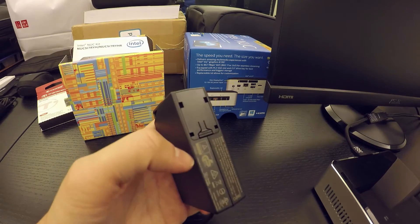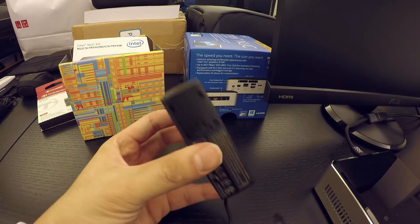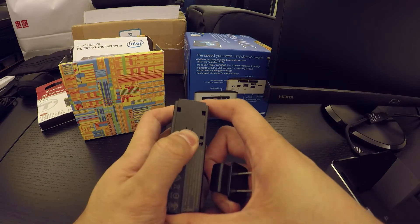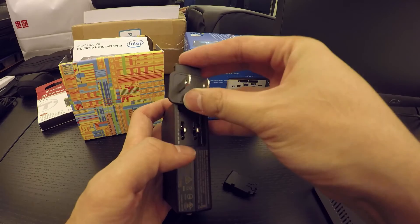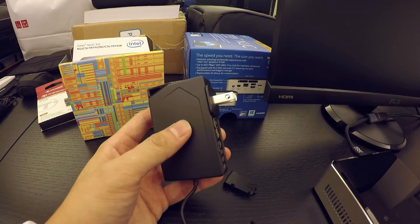I just want to quickly show the NUC and the AC adapter, which is pretty cool — just this brick here. It comes with global plugs. You take the plug off, swap to the one you need — I've got the US plug here — and just slide it in place.